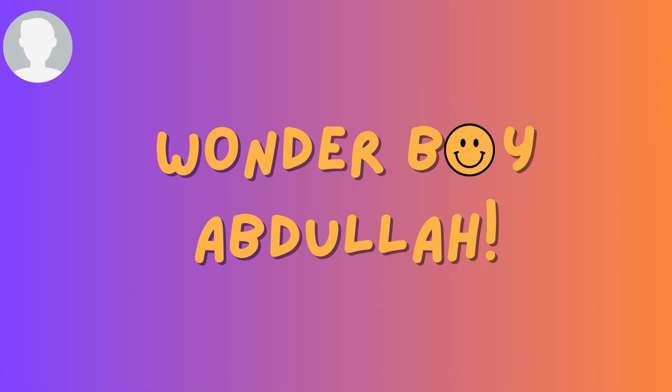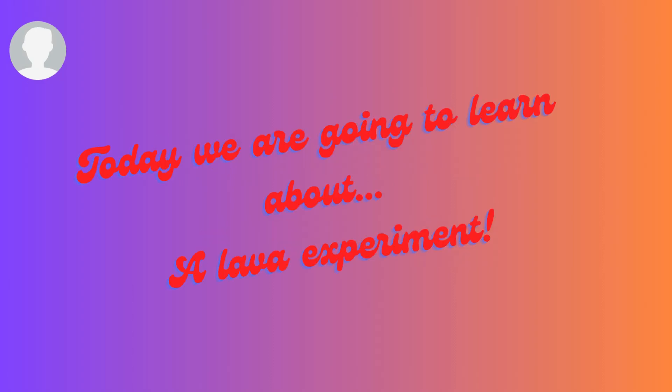Wonder Boy Abdullah! Today we're going to learn about a lava experiment.